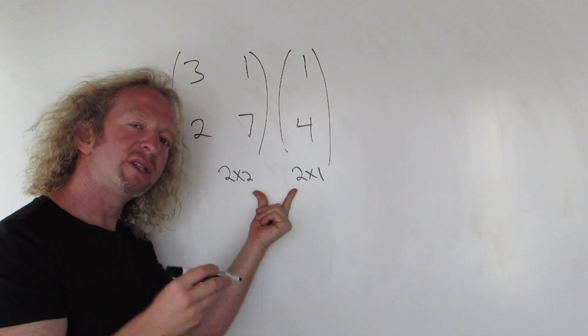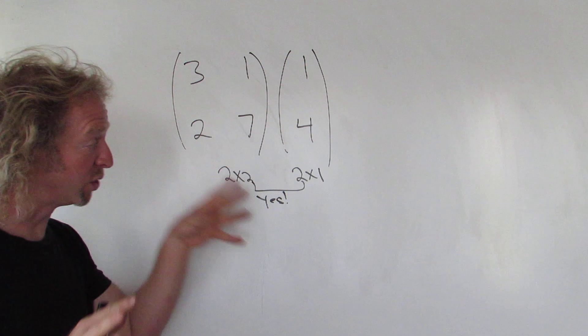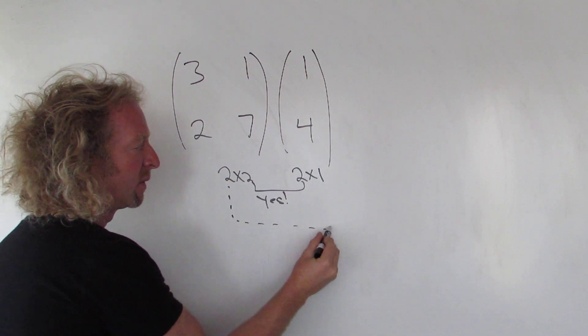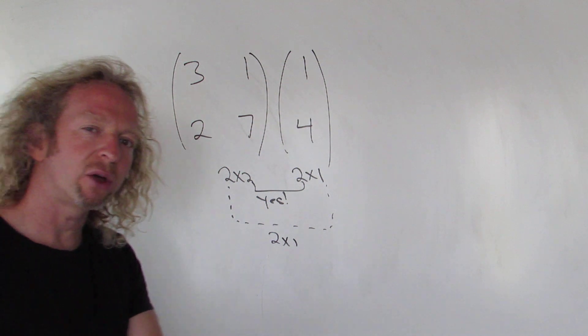So whenever these inside numbers match, yes you can multiply. Whenever these numbers match you can multiply. If they don't match — fail, it doesn't work. The result is going to be a 2 by 1 matrix. The outer numbers always tell you the result.